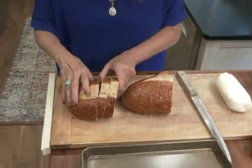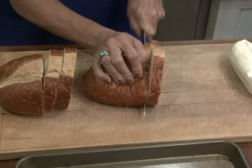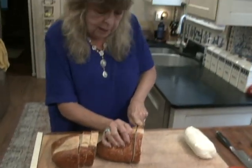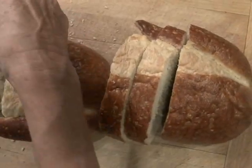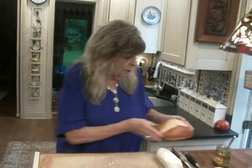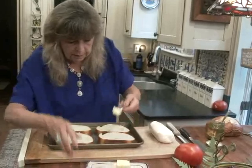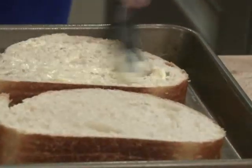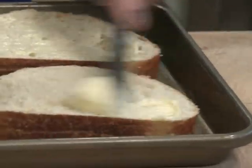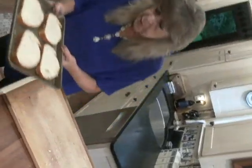So for my caprese sandwiches, I wanted to take a loaf of uncut Italian bread, because I want this to be a little rustic, so I'm going to cut my own slices of Italian bread for these sandwiches. I'm going to make two tonight. I'm going to put these slices on a tray. You have leftover bread for other wonderful things. Now I'm going to put these under the broiler. I have it on low broil, but I just want to brown the tops of these bread.